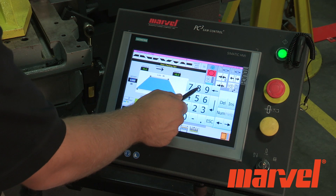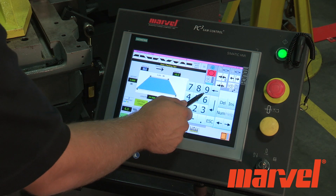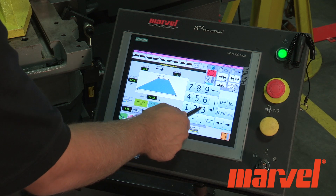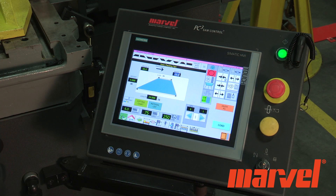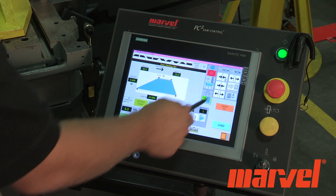Enter the length and height of the part as well as the desired angles of miter. Next, select the number of parts to be cut and proceed to the next part.